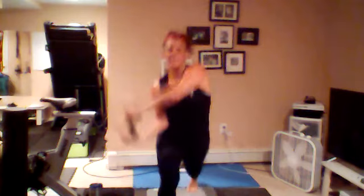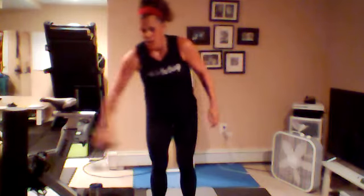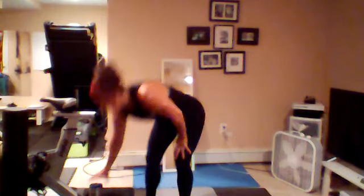We're going to go for a nice side lunge stretch. 10, nine, eight, seven, six, five, four, three, two, last one. Drop your weight down, grab your water, catch your breath.